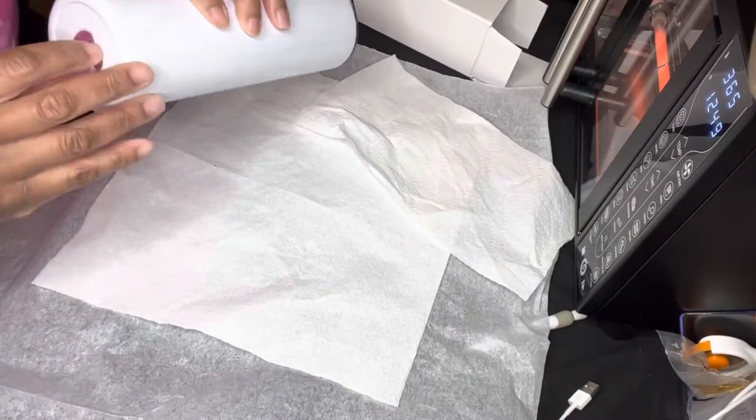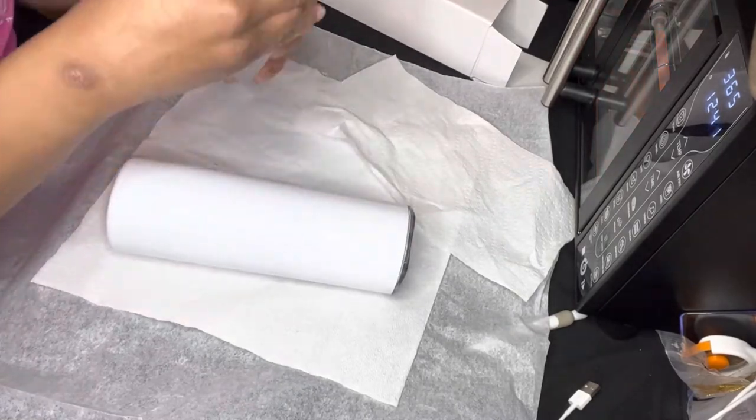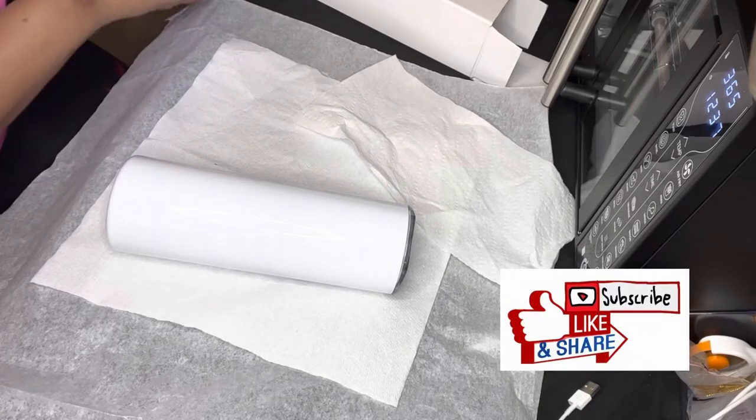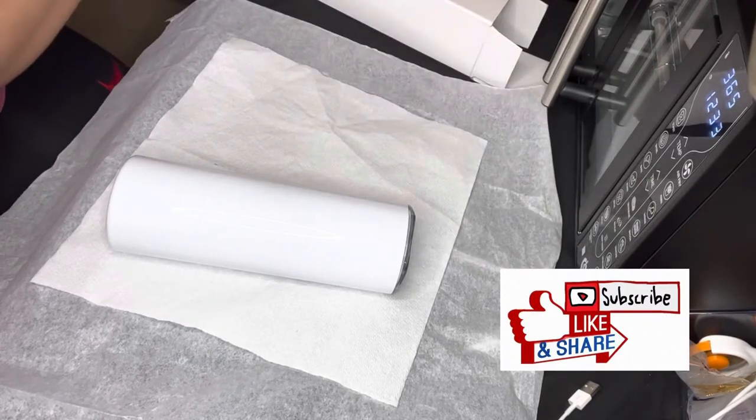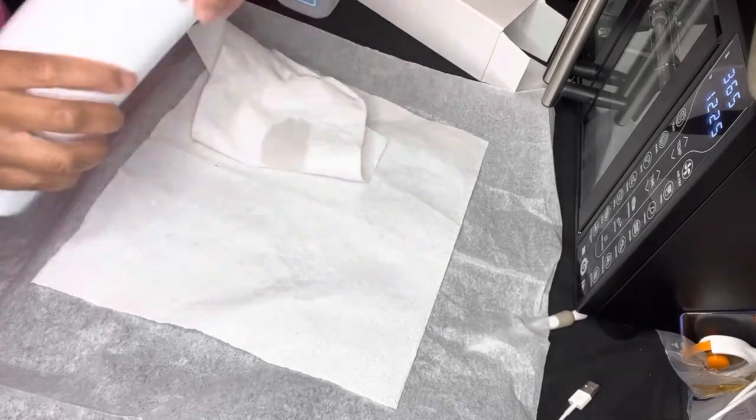I am unpacking my tumbler that I purchased from the blank spot and I'm taking a little sticker off the bottom. Then I'm going to wipe it off with a little bit of alcohol on a paper towel and let that dry for a few.